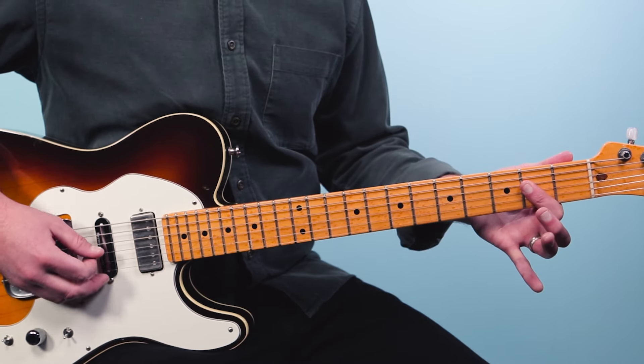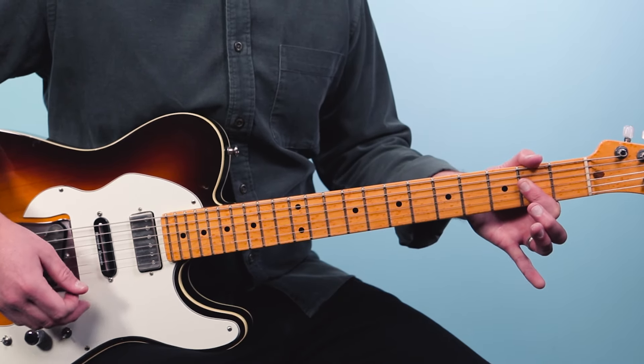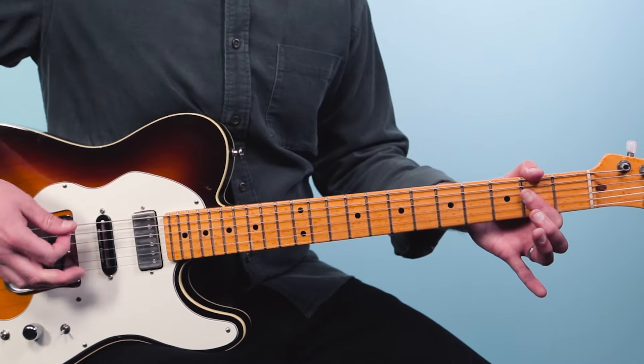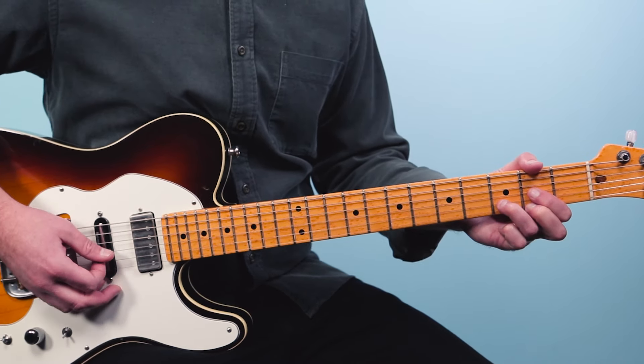The first chord is an A chord. I'm going to play starting with the fifth string open, then two, two, two. I'm just using my index finger here to lay flat. I don't play the first string or the sixth string — I mute that with my thumb. So that's the first chord, the A chord.